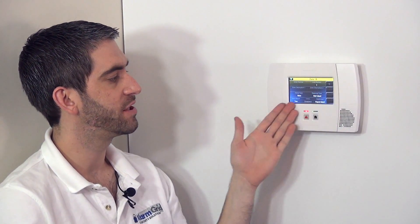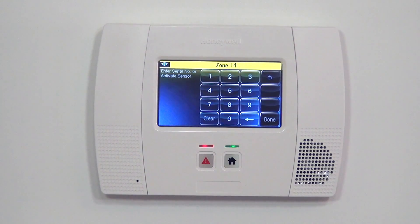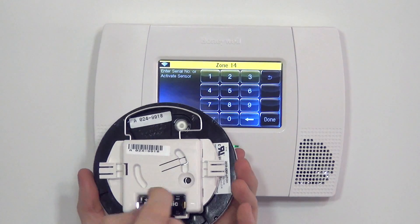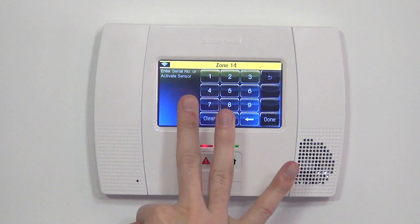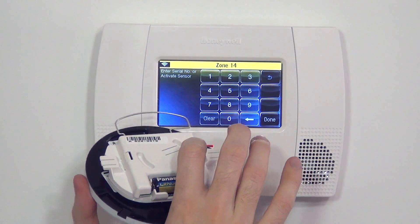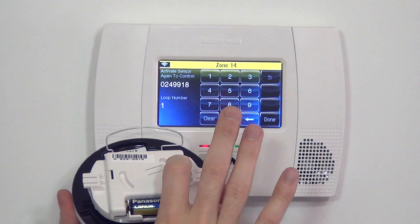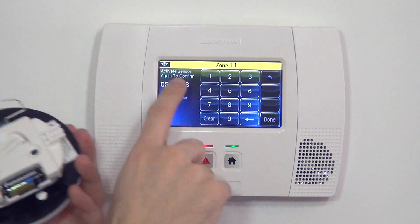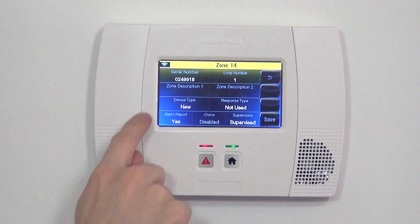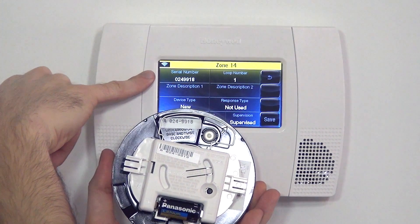These are all of the questions we need to answer to set up our 5809 wireless heat detector. First, we want to learn in the serial number. There are two options: type it in, or hit the RF test button three times to activate the device. We need three activations for the sensor to be enrolled. We press and release — on these heat detectors, sometimes you have to press a few more times than expected. We pressed once and heard a beep, pressed twice and heard a double beep, and the serial number enrolled. Pressing the third time locks in the parameters. We have serial number 0249918, which matches our sticker. The panel auto-detects and learns in loop number one, the proper loop number for this device.